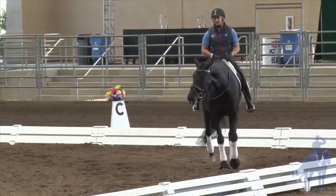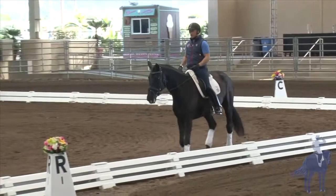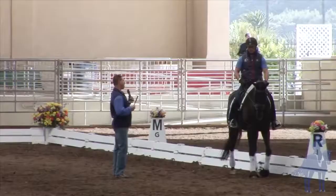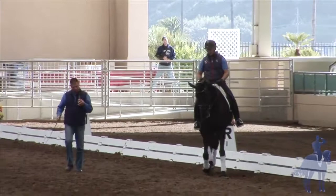Groundwork — I think there's no reason not to start groundwork with horses. It's good to explore it, and I'd like to do this as just introductory groundwork with everybody. Because often then, the rider doesn't have to get louder with the horse; the ground person can help to get the reaction.